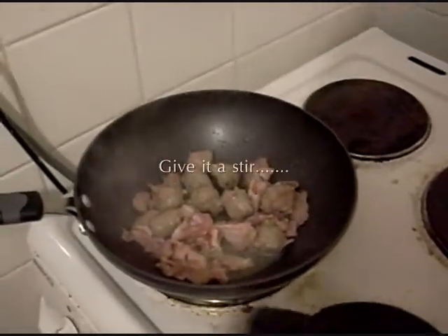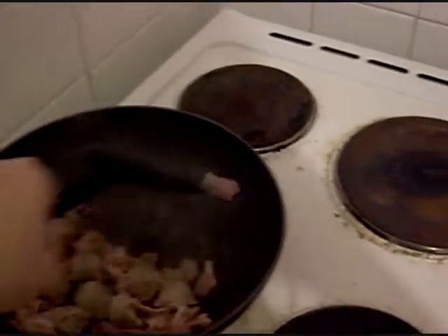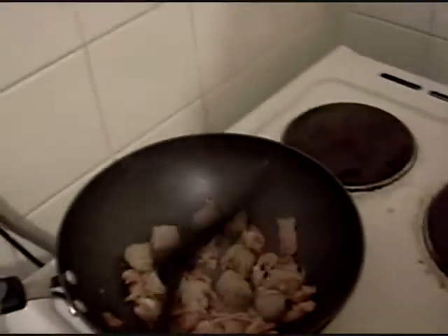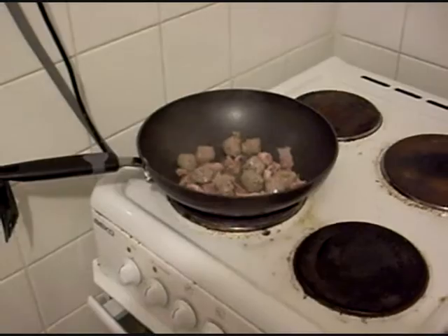There you go, and you stir it with one of these and get a good shuffle around. Cook it nice. I'm going to leave it a bit further.